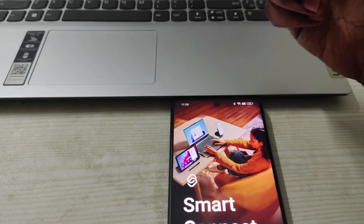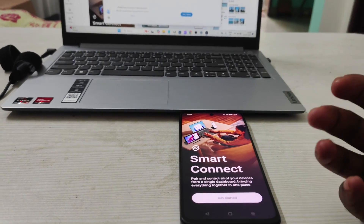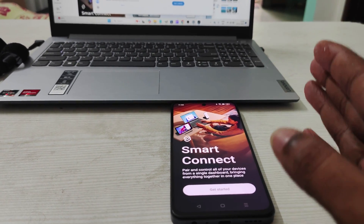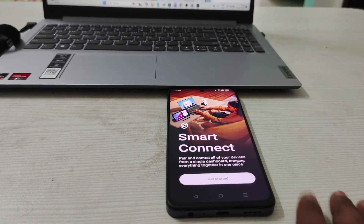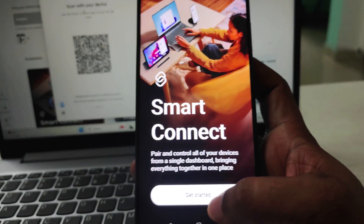I'll click on Open and try to connect. By the end of the video we can test whether the Smart Connect app works on other mobiles like Oppo, Realme, or any mobile other than Motorola. I have a Realme on hand, so I'll test with that.